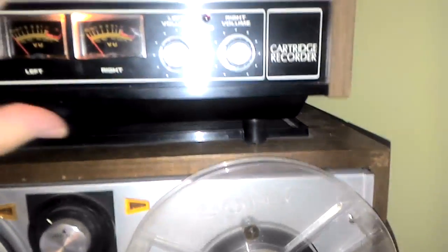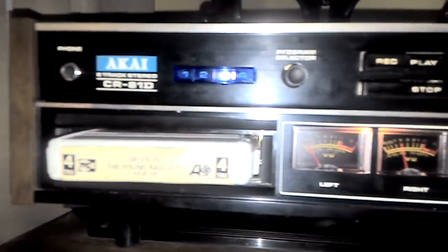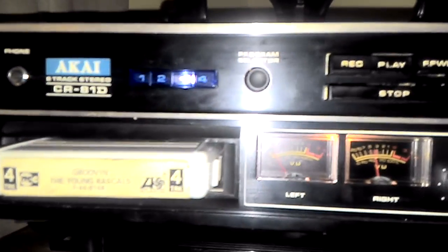We put in the tape, we hit play, and as you can see with these meters here, we have definitely got some music.